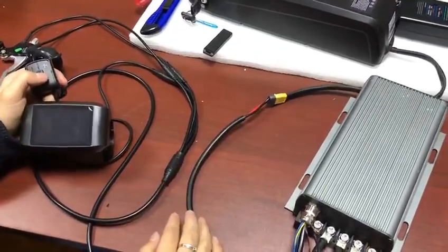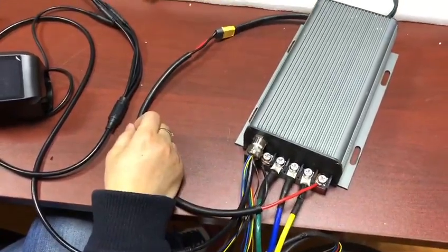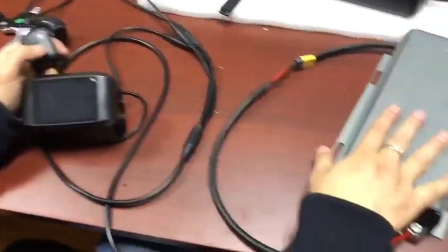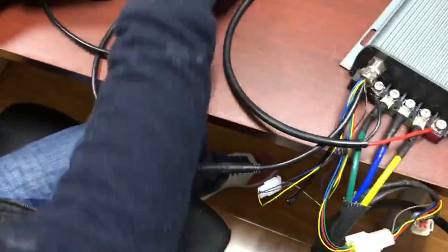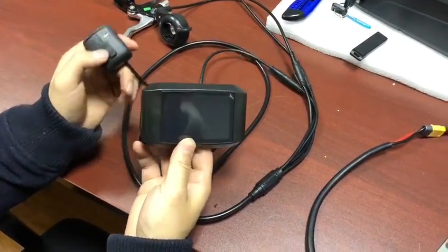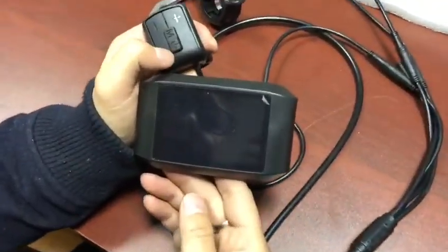Let's introduce our new high-power controller with color display. This is a subordinate controller with waterproof cables and a TFT display. Let's start the power.